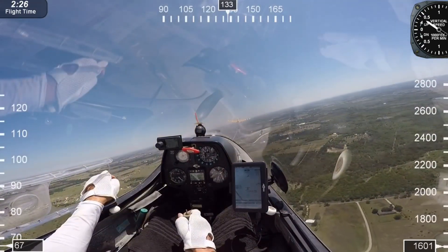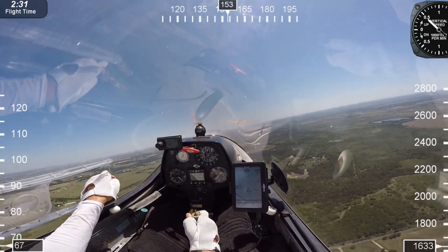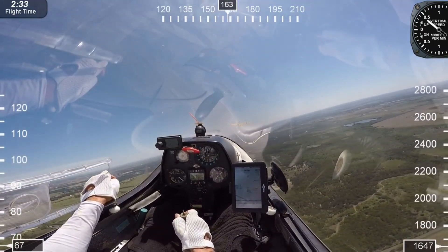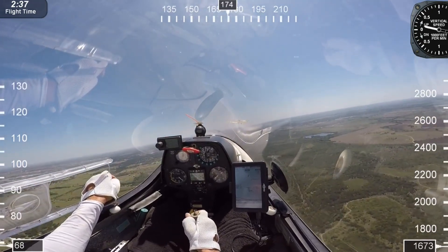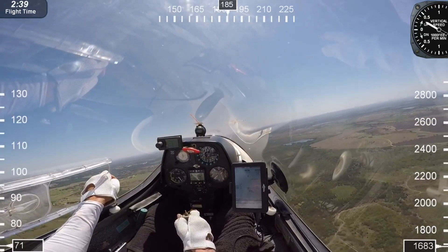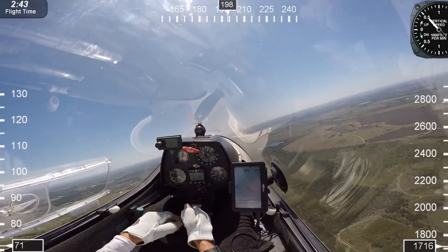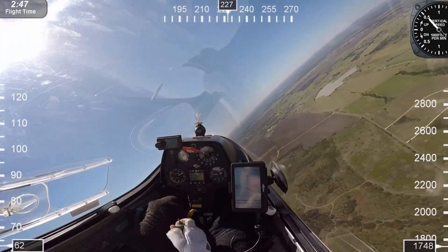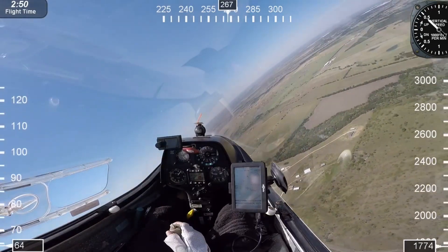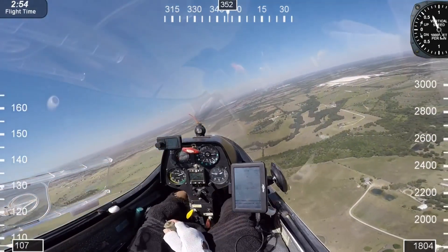Here are the numbers we use for tow failures. At or below 200 feet, land straight ahead — maybe a little to the left or right. If the rope fails between 200 and 600 feet, we can land downwind. Tow failures above 600 feet, we can do what's called an abbreviated pattern, which simply means we may not do a full exact downwind, base, and final — but the objective is we get back to the runway safely.